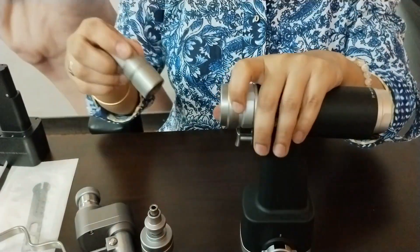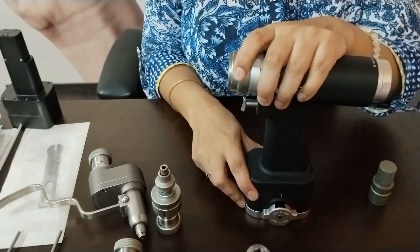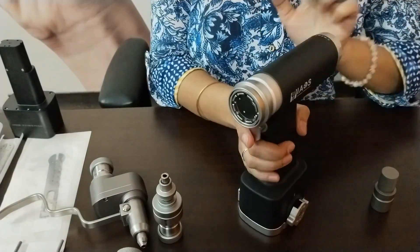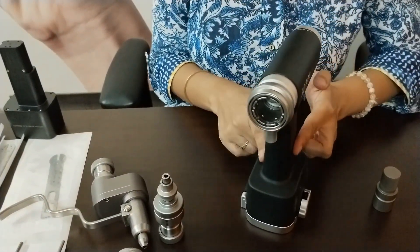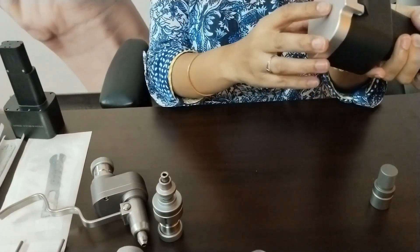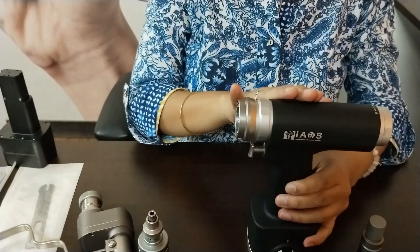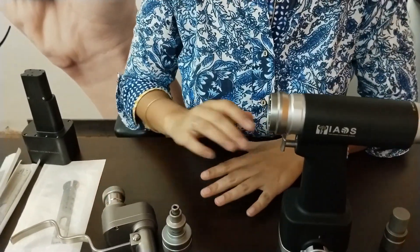When not in use, you can put on the chuck cover. There is a chuck lock which facilitates one-handed removal of the attachments, a wearable trigger for speed control, a battery casing, a lid for the battery housing, and a battery case lock. That covers the handpiece. Now let us move to the attachments.